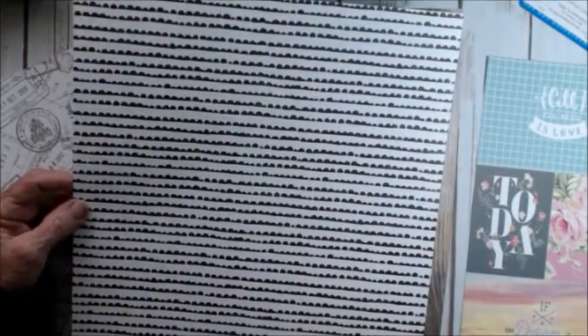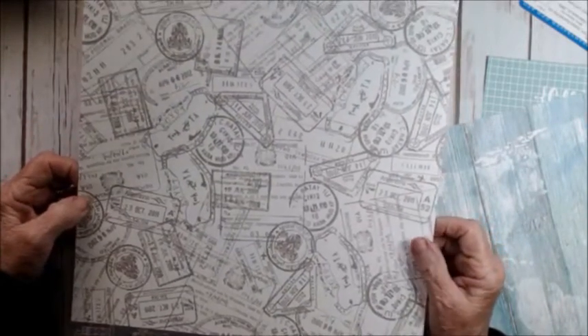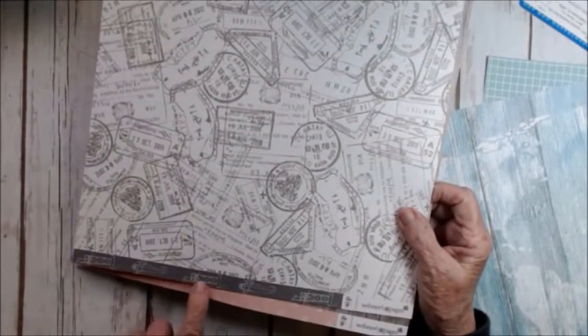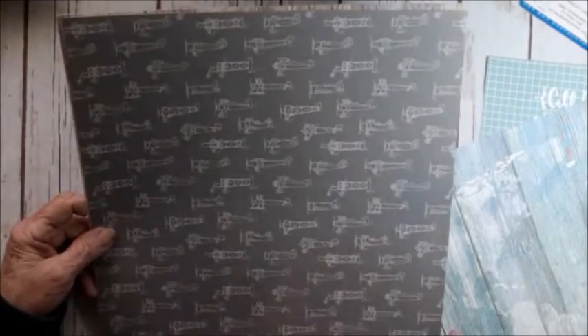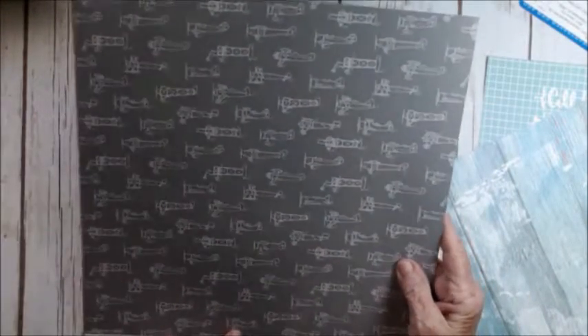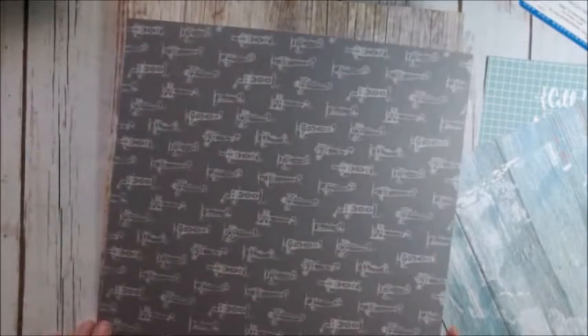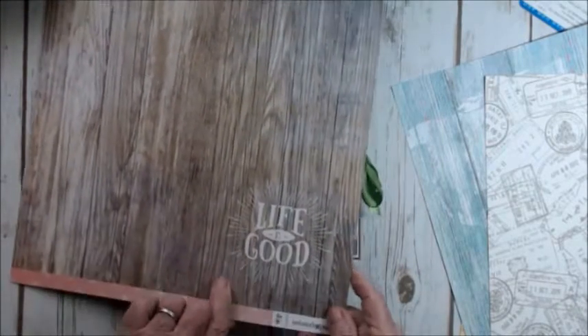And then this is kind of cute — it's really a travelogue page. But this little strip down here, there are airplanes and it looks like maybe the Golden Gate Bridge or something. And on the back, you can see what was on the bottom — the bottom is actually telling you what's on the back. So there are airplanes. Now I can see it — it is another airplane; this is a propeller and this is the end of the airplane. Works better with the glasses on! And this is the last piece — another wood grain and it says 'good life' in the corner.